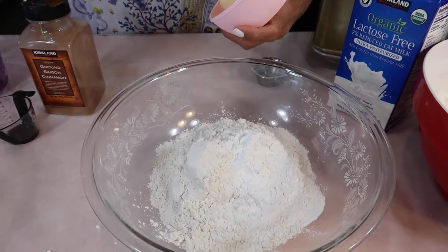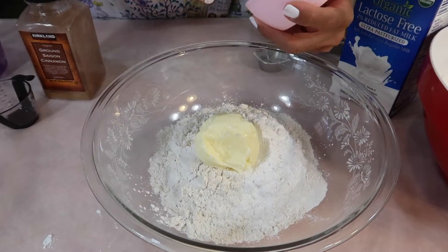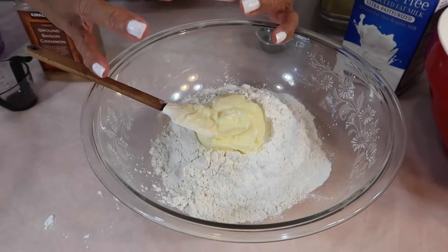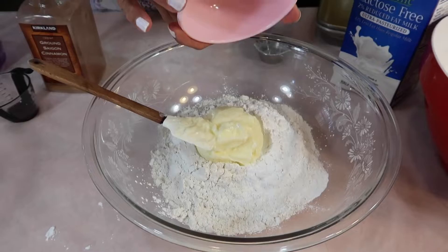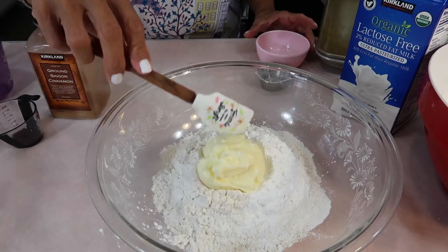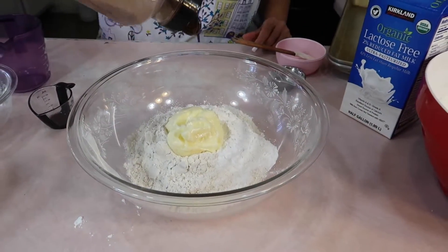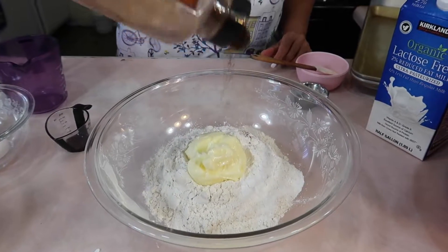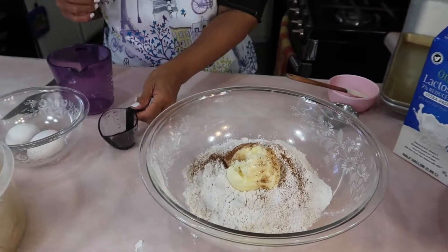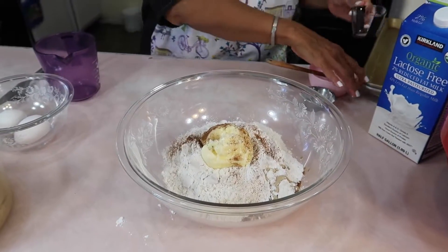My advice to you if you don't like baking: get little things — little spatulas, little containers like this measuring cup — that will excite you. Add the cinnamon. Some people will also put nutmeg, but I don't put nutmeg because I'm allergic. One teaspoon of vanilla.